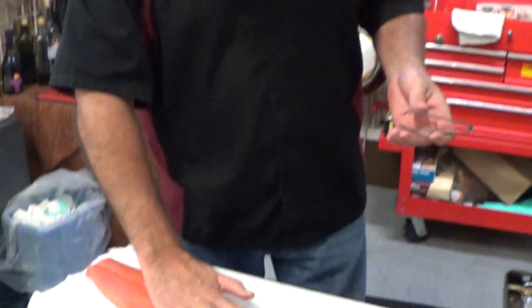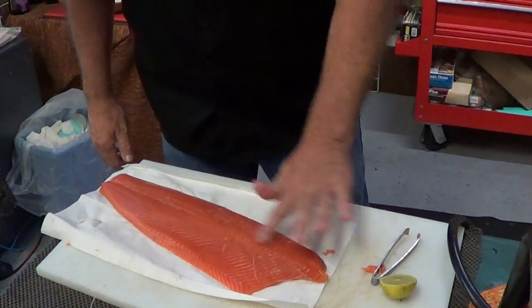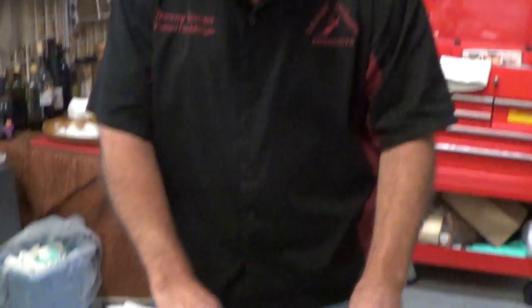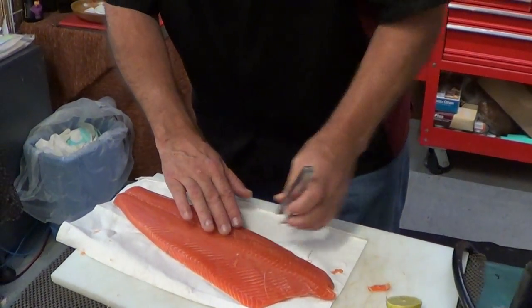So Fishmonger Friday — the question was how do you pull a pin bone? That's how you do it. Remember, take your two fingers, place them in the center like this, and go ahead and pull. Rub your finger along there and you'll feel right in here. Here's one that we missed — just like that, pull them right out. So the best part about making these videos is now that we've done this, we're gonna upload it and eat this salmon for lunch. See you next week.